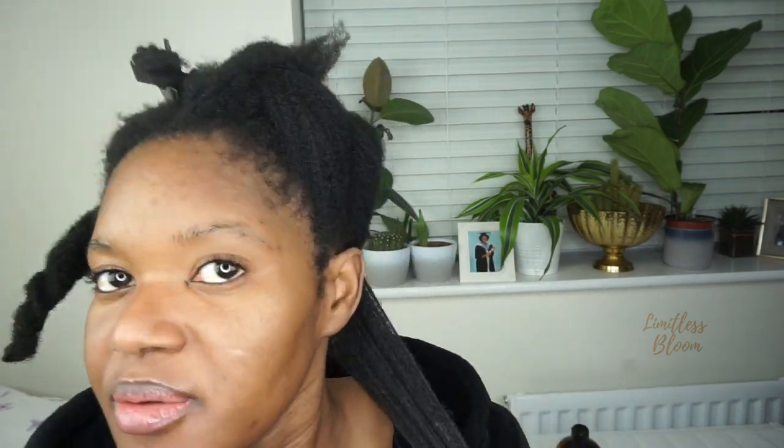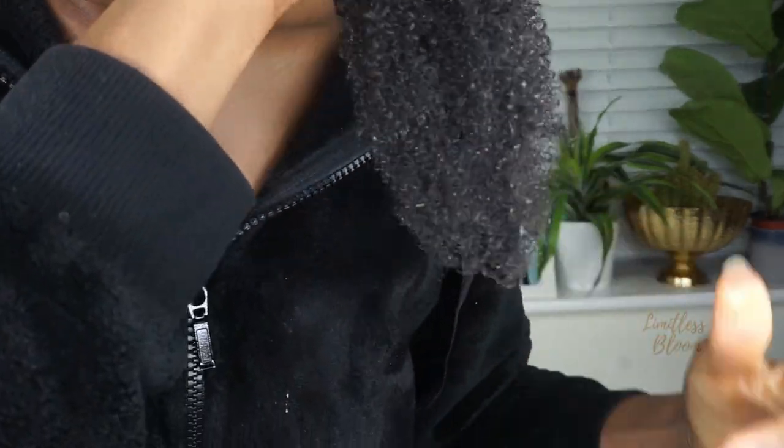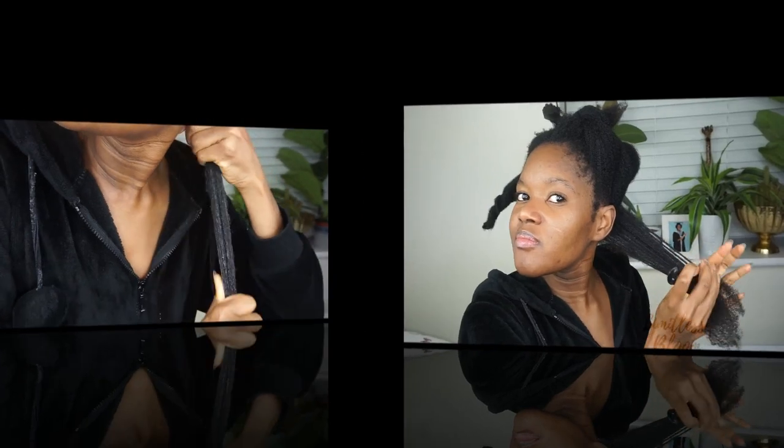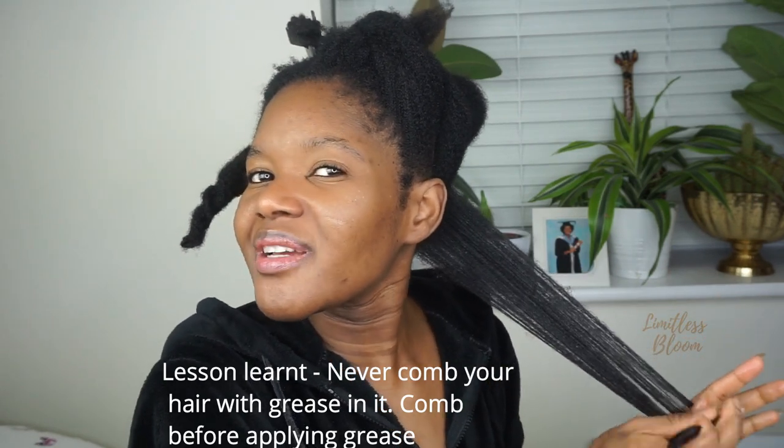I'm going to have to be quite generous with it. One thing I'm not going to do is put the grease on my scalp because I don't want to clog my pores, but I don't mind putting it on my hair. So that's it — just grease and water. I'm adding a bit more grease and then spraying with more water. It feels really soft.